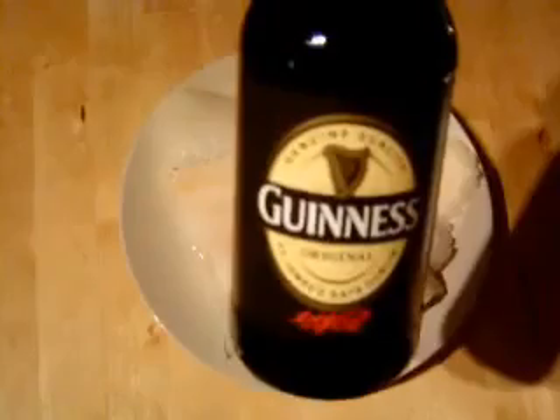Today I'm going to show you how to make batter for your fish such as cod, or in this particular case haddock, with a little twist — we're going to use some Guinness to make the batter.